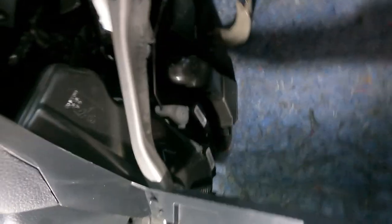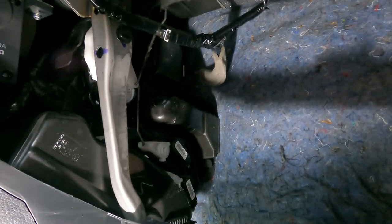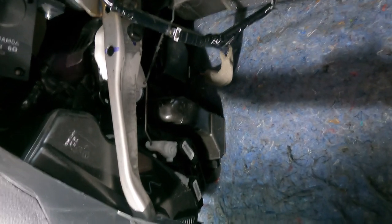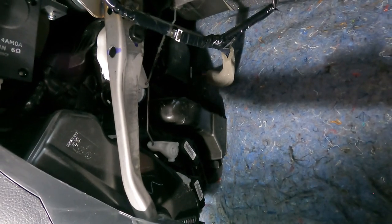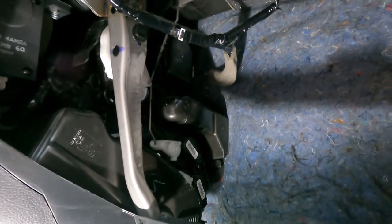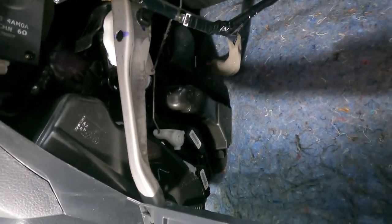This one doesn't seem to have a separate resistor — maybe it's built in or up here somewhere. The blower motor is a common problem with these later model Sentras. For about 60 bucks you can fix it yourself in about 20 minutes. I'll put a link in the description for the blower motor you'll need. Thanks for watching Dirty Dave's Garage — don't forget to like and subscribe, we'll see you next time.